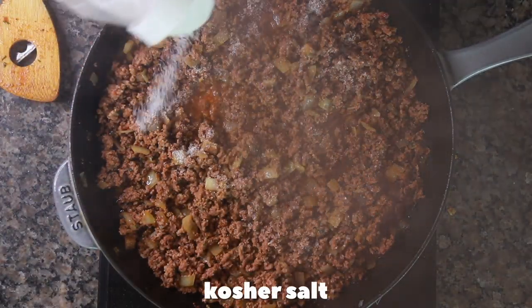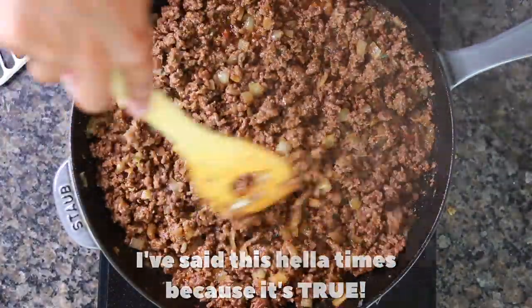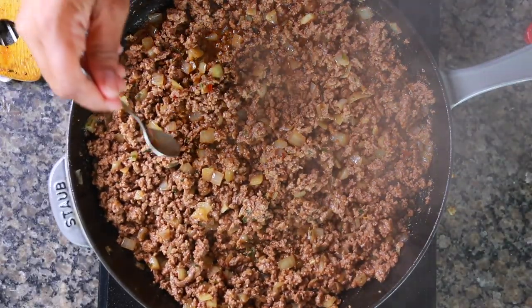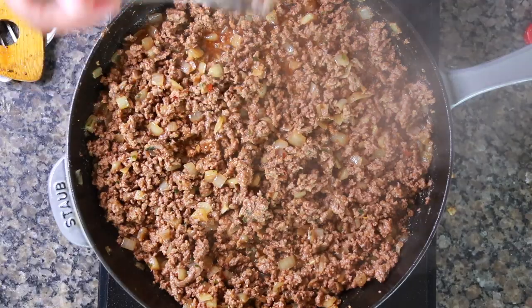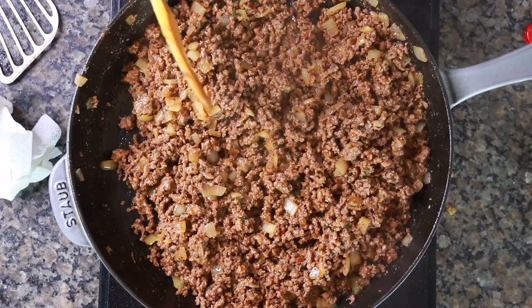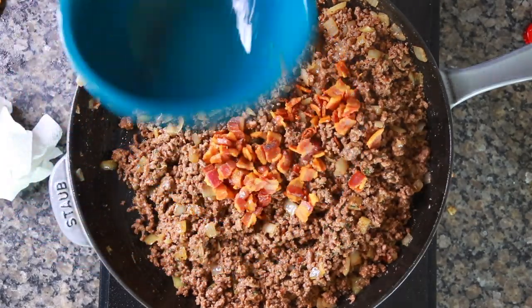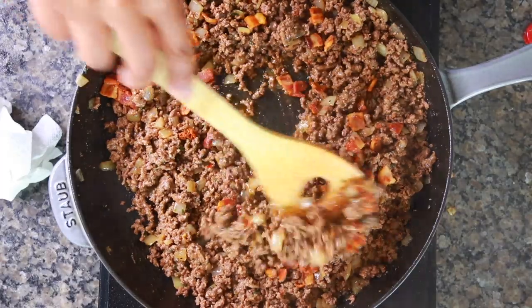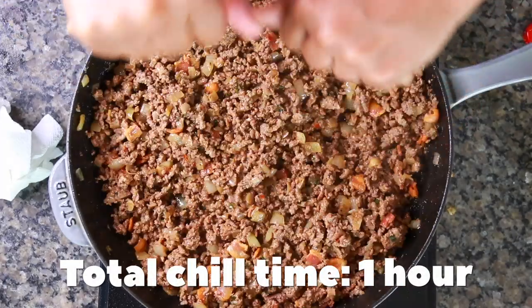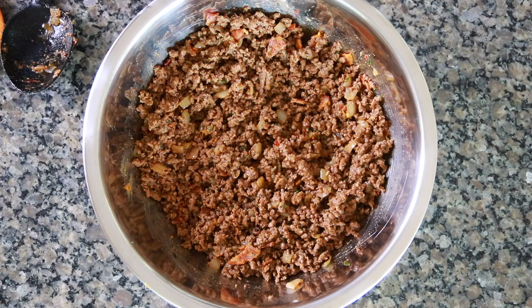Add some more kosher salt because you have to season every step. Keep cooking it down and give it a taste. Once it's good, add your bacon back in with the heat turned off. Then transfer everything to a bowl and let it cool down for about 20 minutes before putting it in the refrigerator to chill completely.